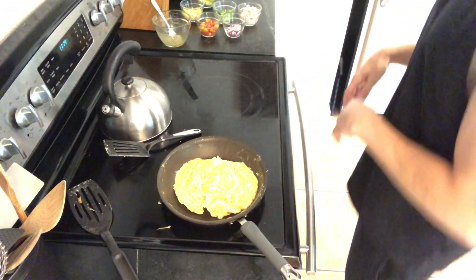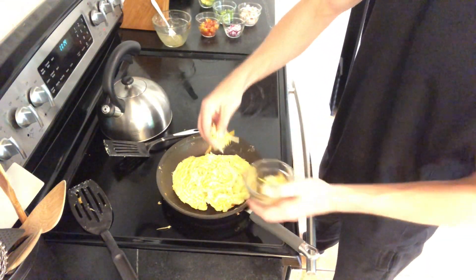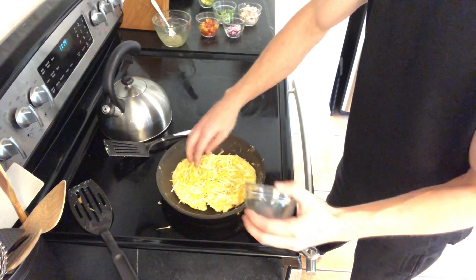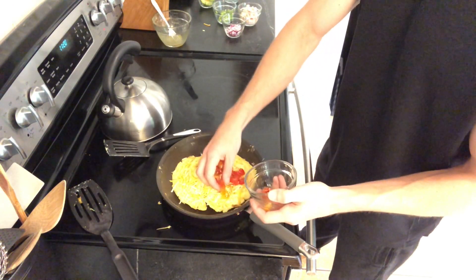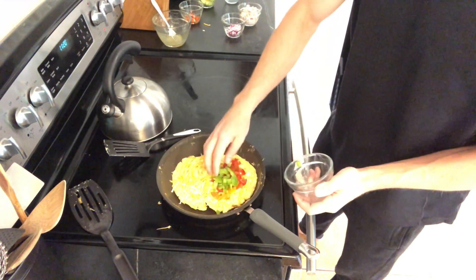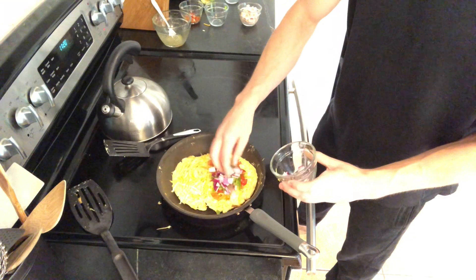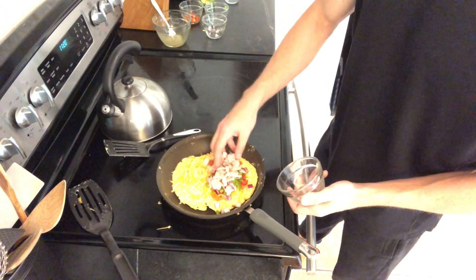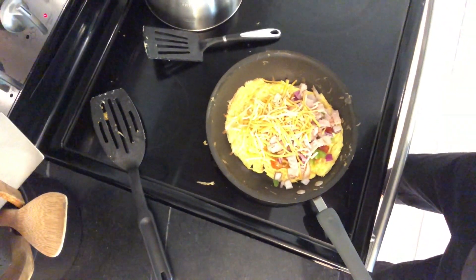The omelette is fully cooked — now it's time to add the cheese and vegetables. We're going to add cheese on one side and the rest on the other side, then dump it in. Got a serving of cheese, then we'll add some diced tomato, diced green bell pepper, diced red onion, and diced turkey meat. There's the middle of the omelette loaded up — now we're about ready to fold this over.